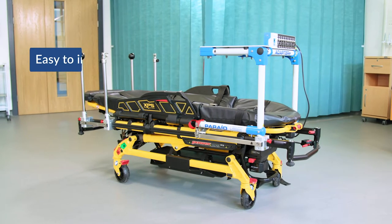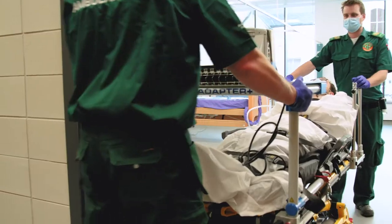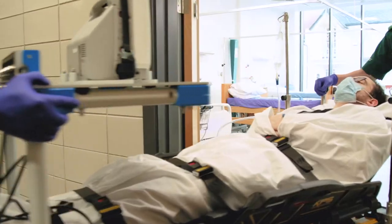The Adapter Plus enables a standard Stryker stretcher to carry critical care equipment. There are four key components to the Adapter Plus.